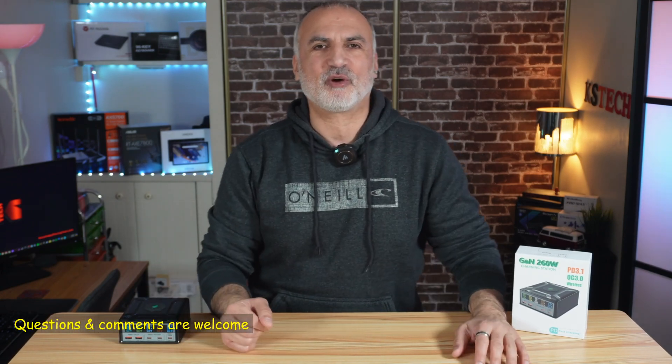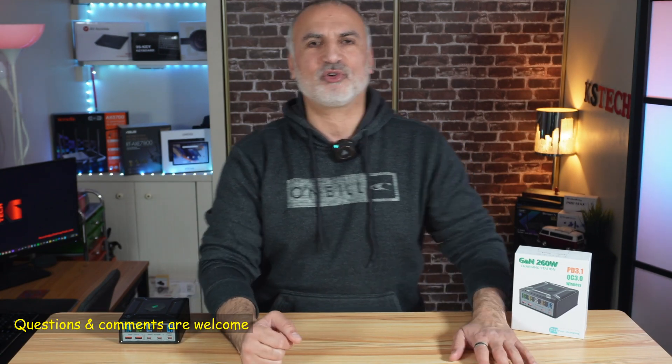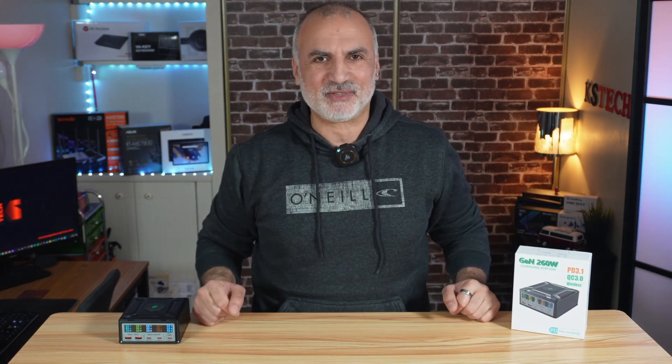If you have any questions or comments, feel free to put them in the comment section below — I'll be more than happy to answer. Thank you all for watching. I'm Eloy from Knowledge Sharing Tech. See you in the next video.